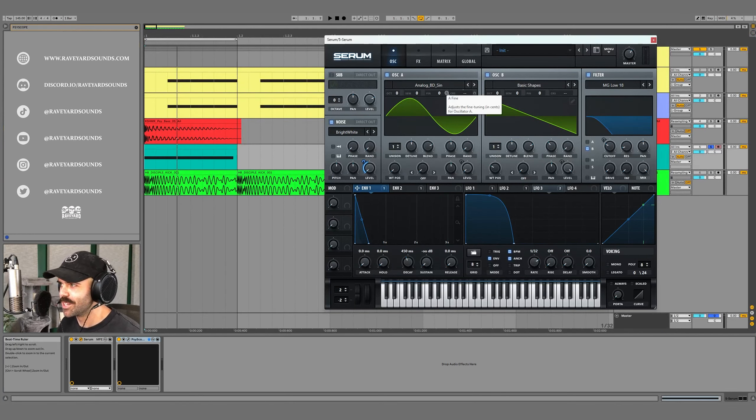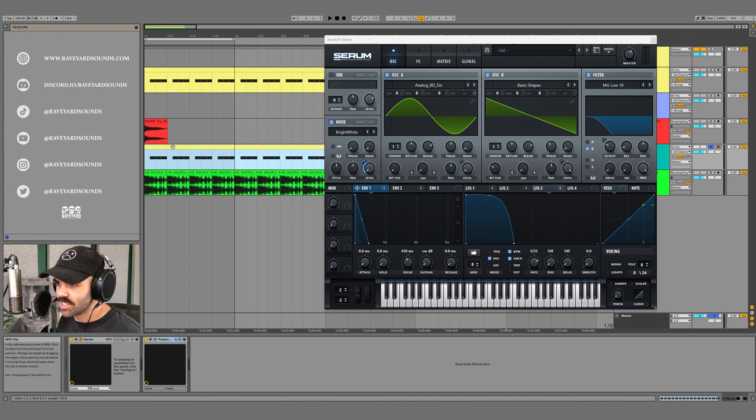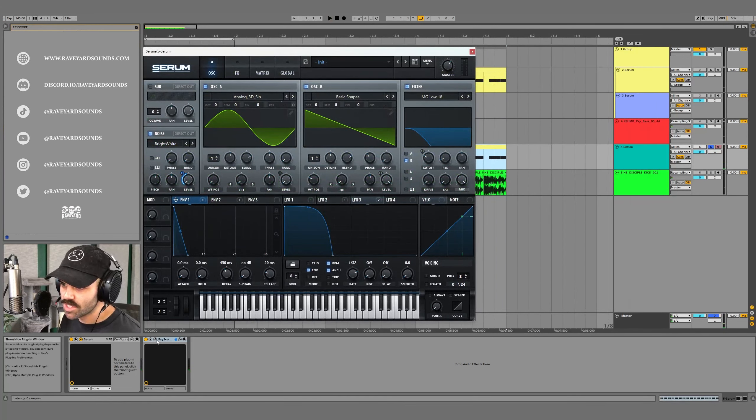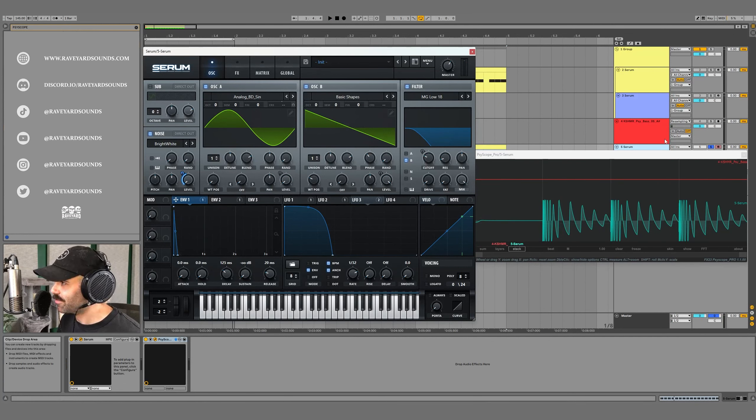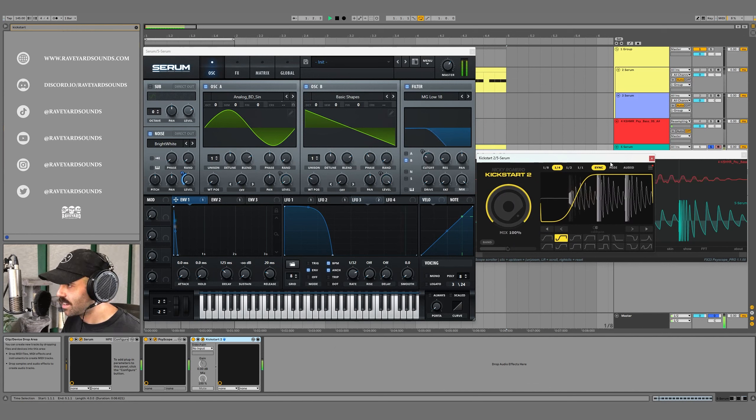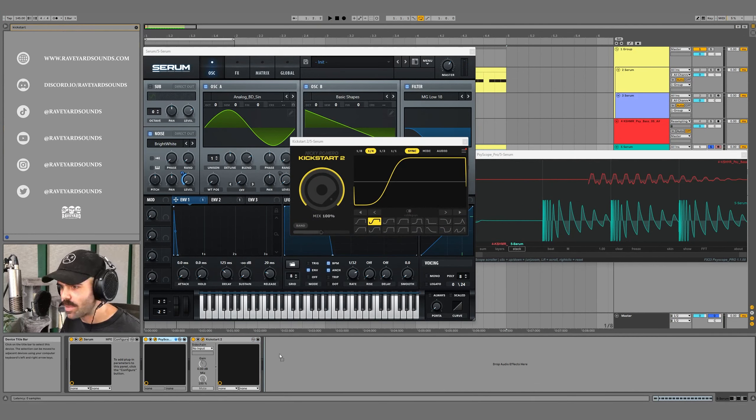Let's take our side pattern MIDI and listen. I hear some clicking — that's because the release on Envelope 1 is at zero, so let's set it to about 20ms. That sounds really good. Opening SciScope, we have a really clean-looking waveform. From looking at it, I think we can shorten the decay on Envelope 1 a bit more — that looks a lot better.